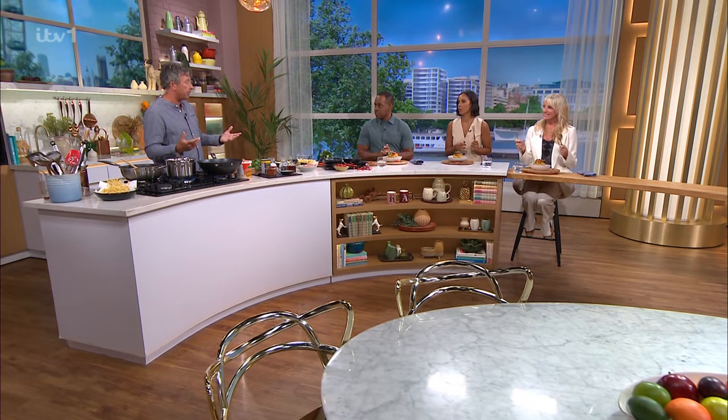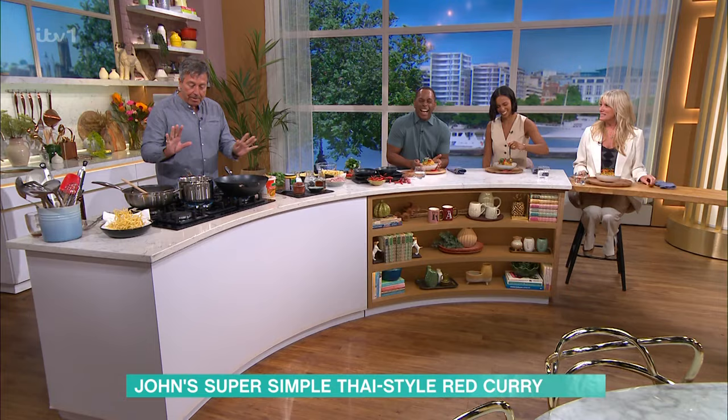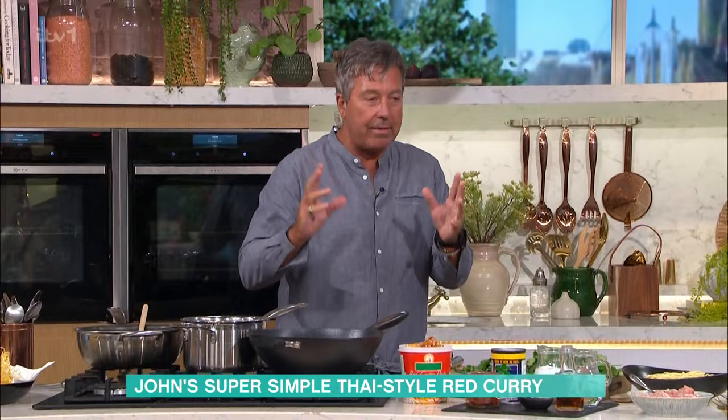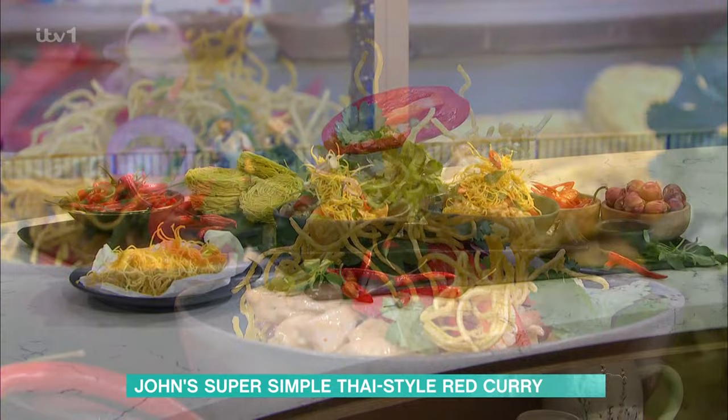Andy, you love chicken thighs. I do, they're great. No skin on them. I'm going to show you how to do a really, really quick curry. This is actually called Chiang Mai noodles. It's got Khao Soi — half soft noodles, half crispy noodles across the top.